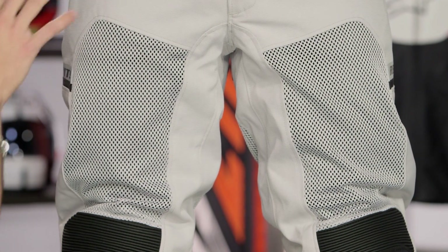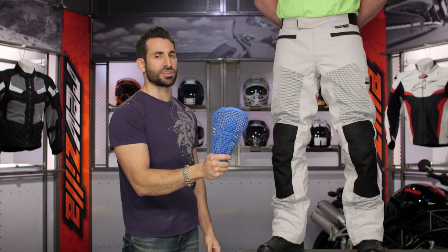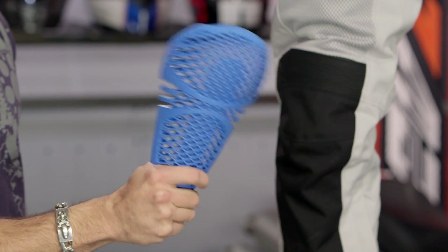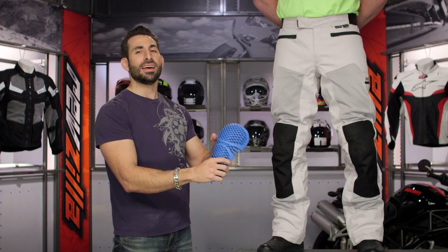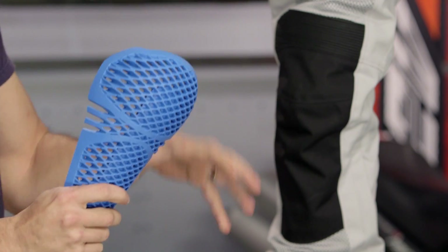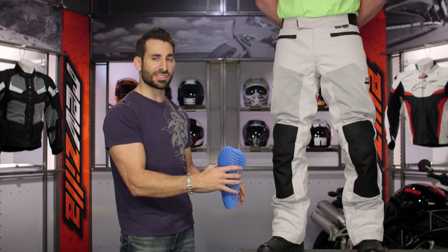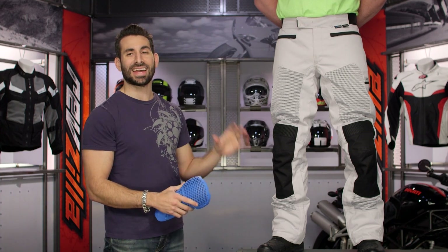You're still getting the two-in-one thermal liner that you're able to remove, which is also waterproof. The big upgrade here is going to be the protection. You're looking at C-Flex, CE Level 2 protection that's ventilated, temperature stable, and is really the new gold standard, passing that new CE Level 2 certification for limbs. You're getting that in the knees, and it is adjustable. This pant comes in a black and a silver.